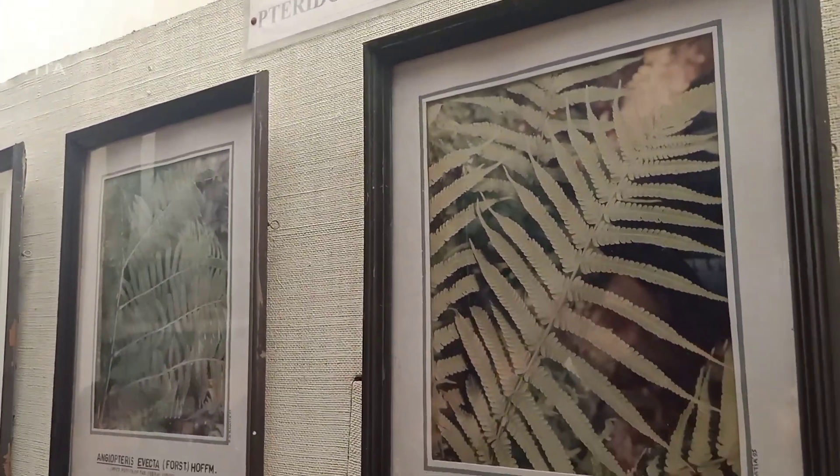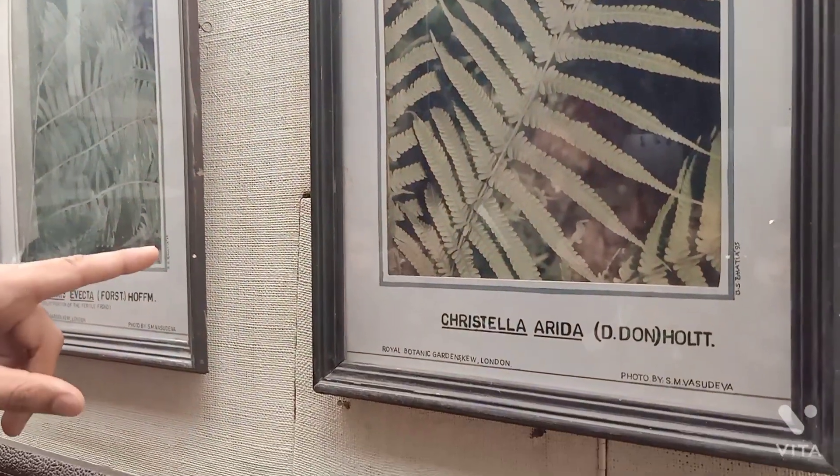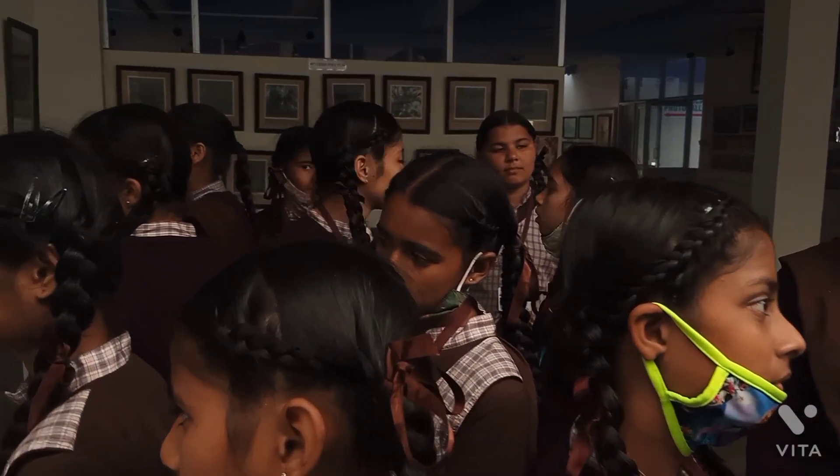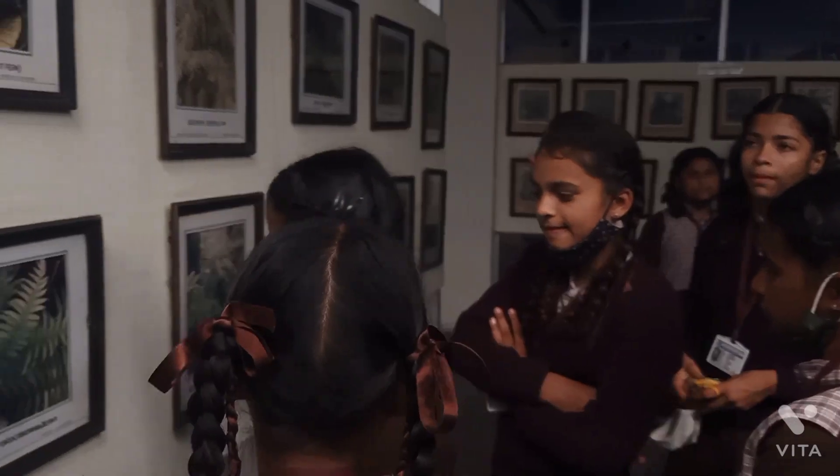This is a pressed herbarium specimen from the family Cristalla Arida-Thaly, and it is a fern. There is a Gymnosperm planted behind, and the Angiosperm is planted in the same section. You have got Symmu Pellam Grain.